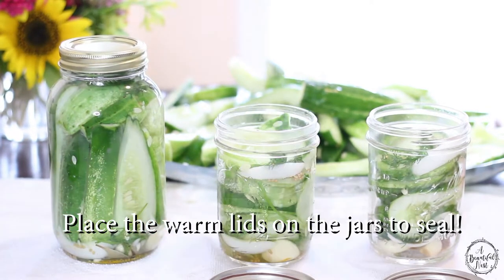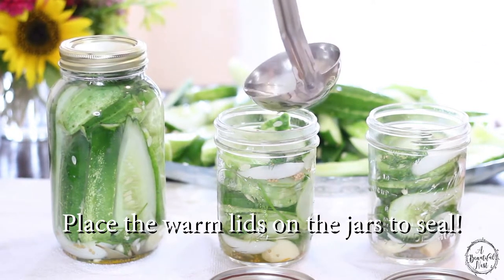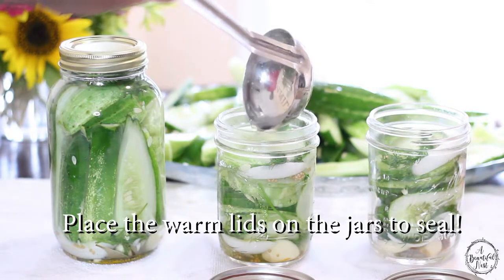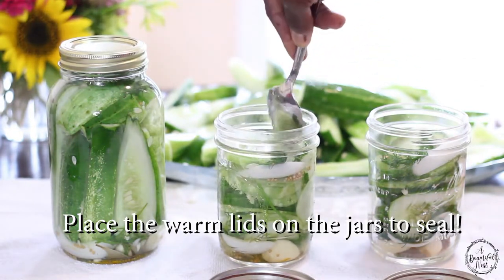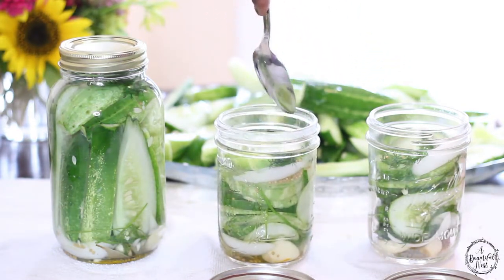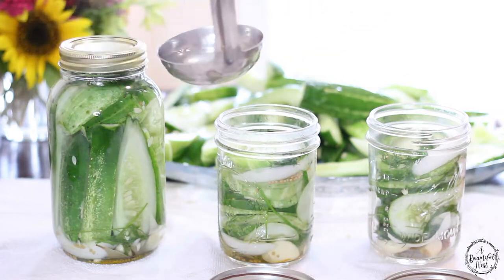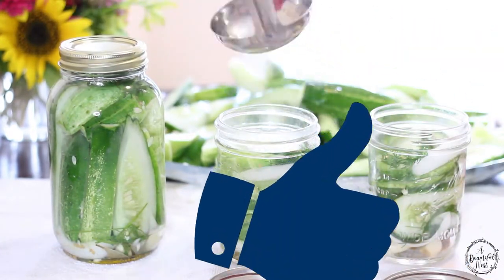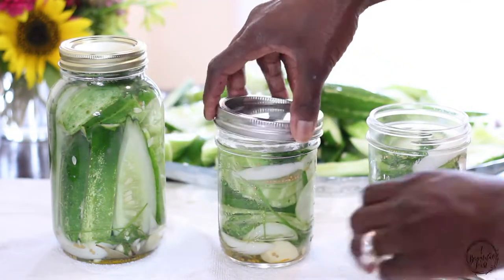When your jars are sealed, when you push down on the lid, there'll be no popping sound. But if the lids pop when you push down on the lid, then your jars are not sealed. One trick I'll do is make sure my lids are warm before I place them on top of my jar, or I'll immerse the jar down into some warm water and let the entire jar get warm very quickly, pull it out, and then my jars will seal.